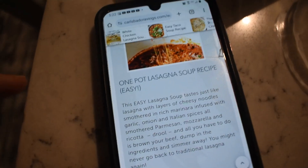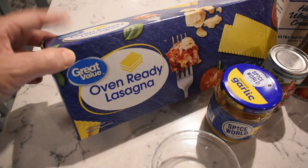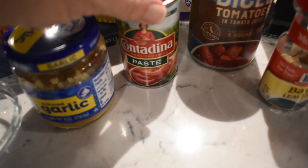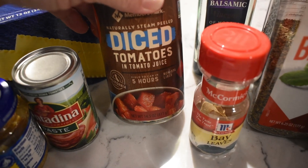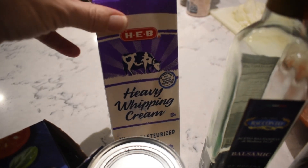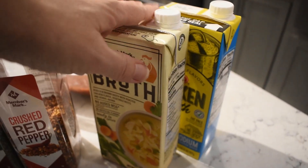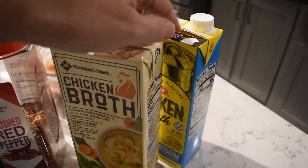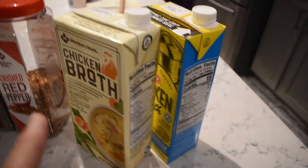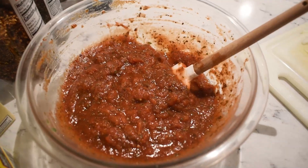Tonight we are also making the one-pot lasagna soup recipe — I'll link it down below. You're going to need some oven-ready lasagna noodles, which we'll break up into pieces, about one and a half teaspoons of granulated sugar, minced garlic, tomato paste. The recipe calls for crushed tomatoes but I only have diced tomatoes so we'll make that work. You'll need one bay leaf, heavy cream which is optional, balsamic vinaigrette, basil, crushed red pepper, and chicken broth. I also have my homemade pasta sauce ready in a bowl.